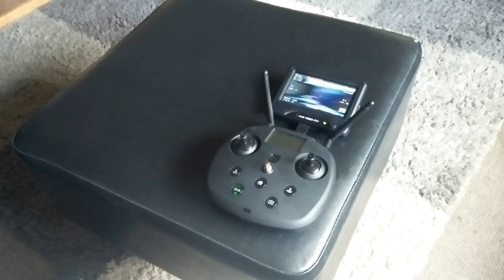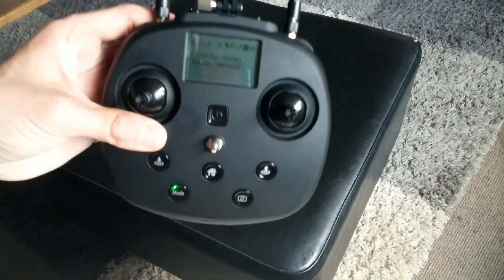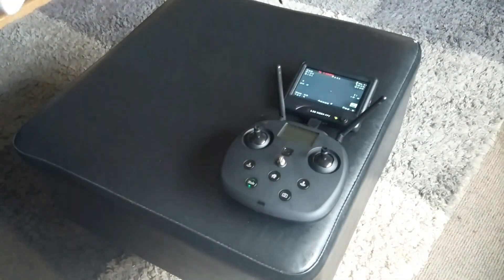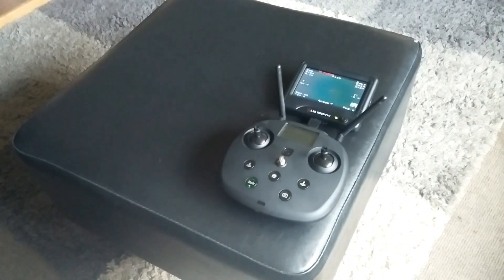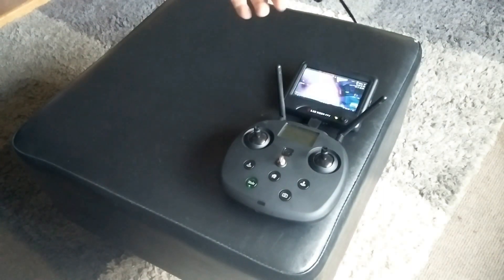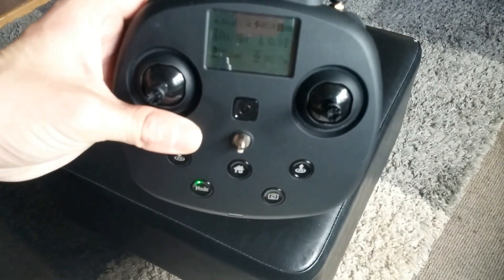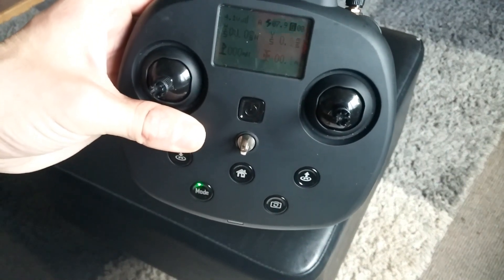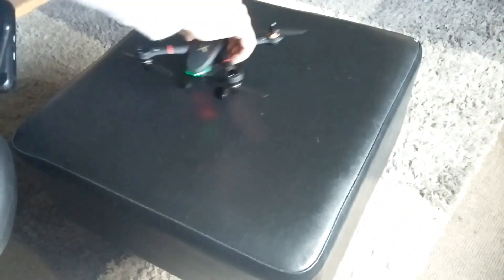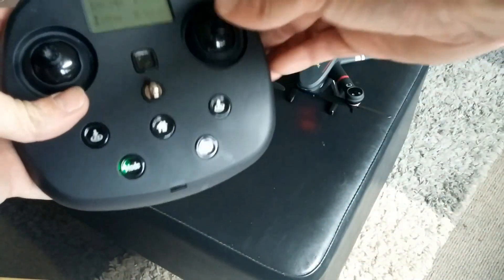Rotate the drone horizontally. Once it's changed to 'calibrate compass - rotate vertically,' hold it vertically and rotate it again. Watch the screen until the information goes back to the main menu — that's the compass calibration done.